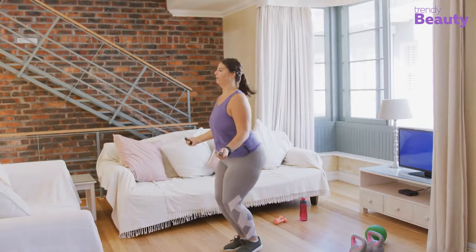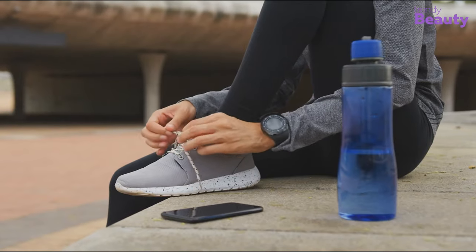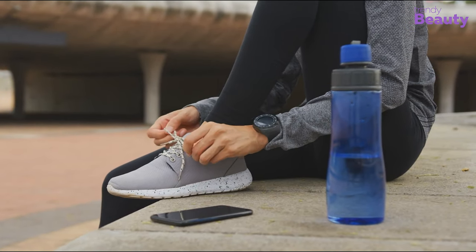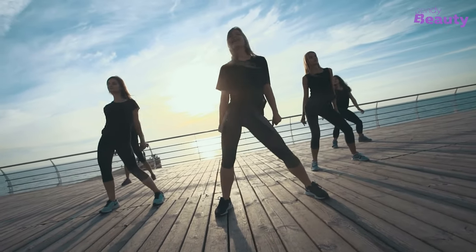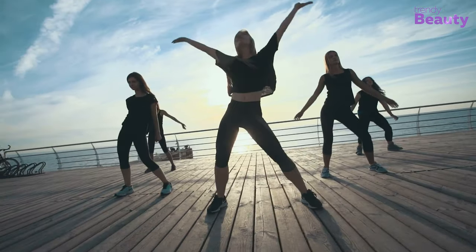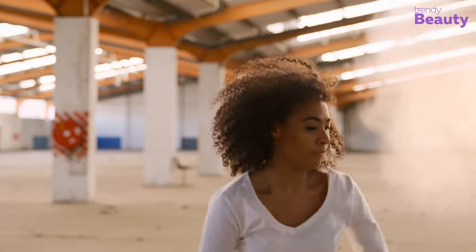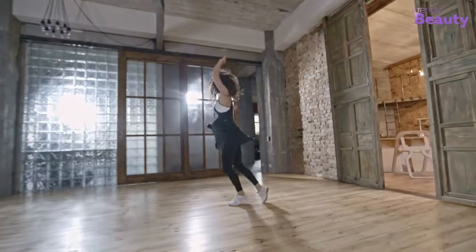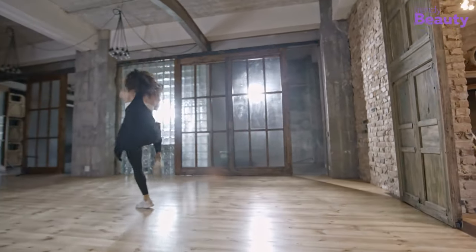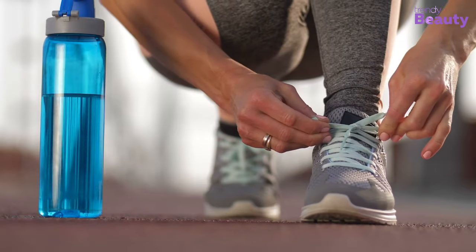Style: If you're looking for a Zumba shoe, style is probably not the foremost concern for group-based exercise classes like Zumba. In particular, you will love to wear something in impressive colors and designs. Flexibility: For frequent energetic movements, you'll need something flexible. Proper soles will make your every move enjoyable.